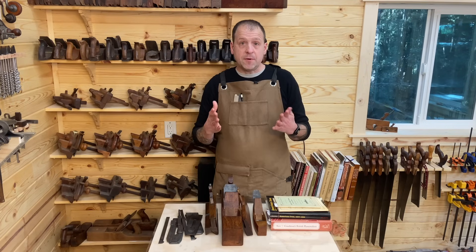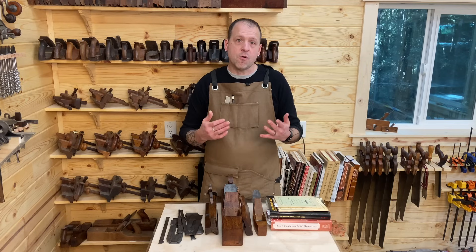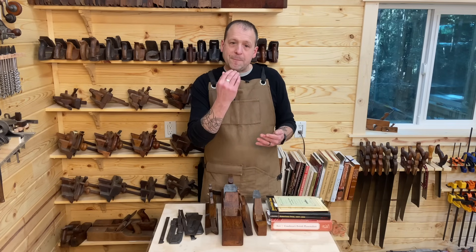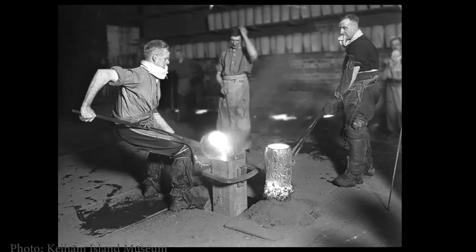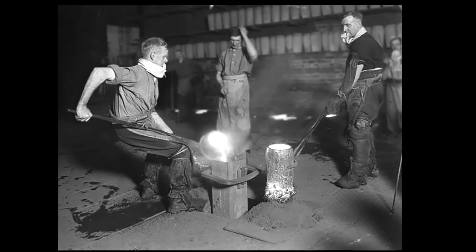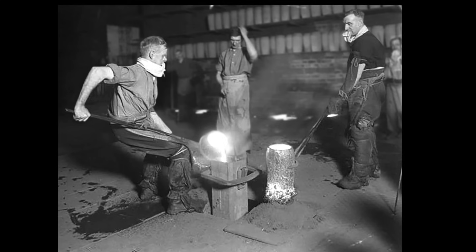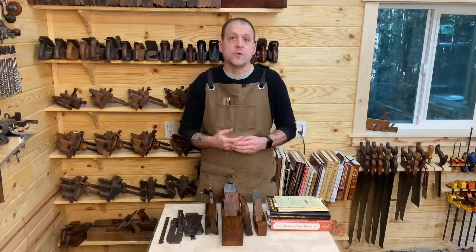And then you have the teamer. Both the teamer and the puller have their legs and arms wrapped in wet rags. They're breathing through rags they're holding in their mouths to protect them from the heat coming off the crucible. And the teamer's job is to pour that melted steel perfectly into the mold so that nothing touches the walls and cools down too quickly.